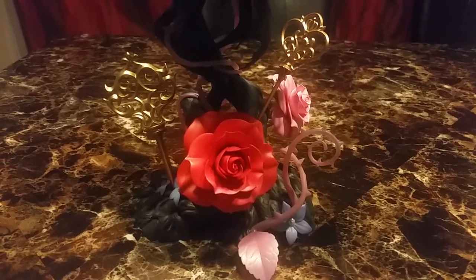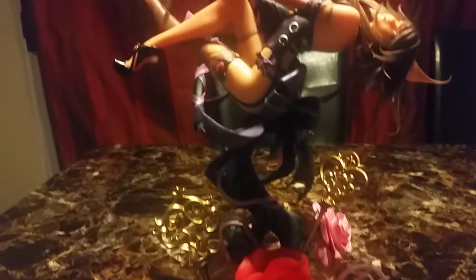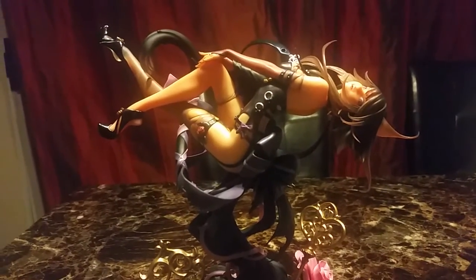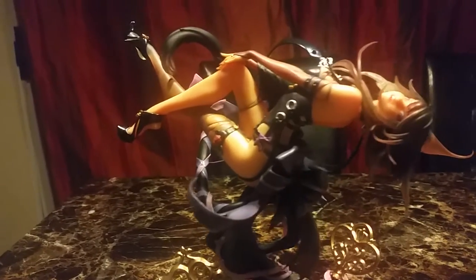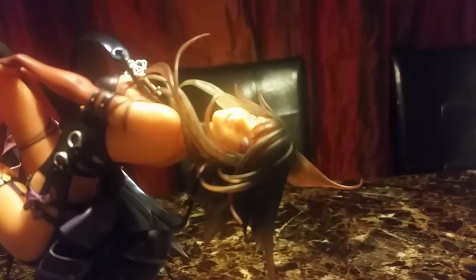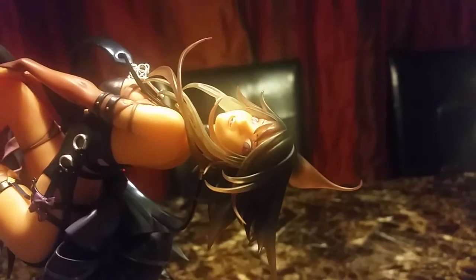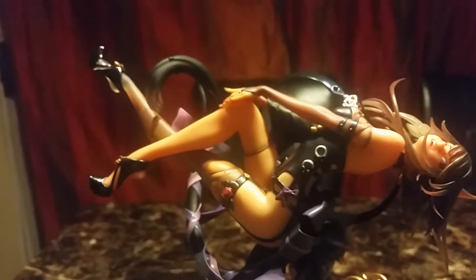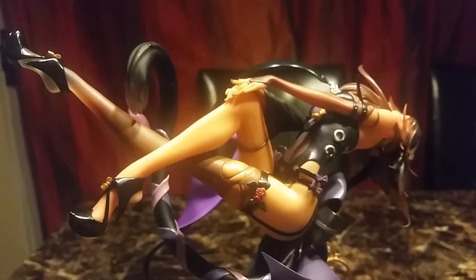That took a little bit of time but the roses are in. It was hard to get her into the peg because the peg is in her butt and it's just really hard to put in. I finally got her in and I just really like her expression. She looks very nice. I just love her outfit.